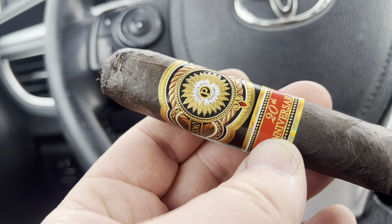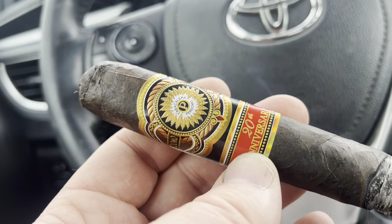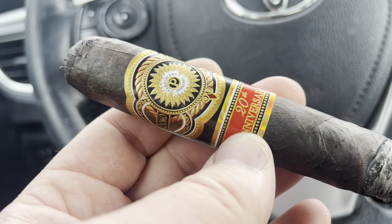The Rocky Patel Sun Grown Maduro is better than this. In the battle of similarly priced cigars, the Rocky Patel Sun Grown Maduro wins.